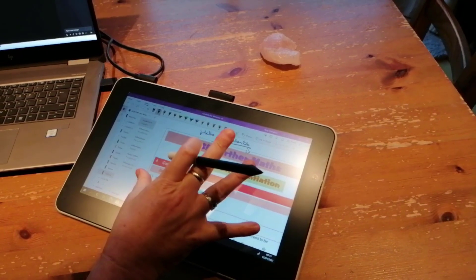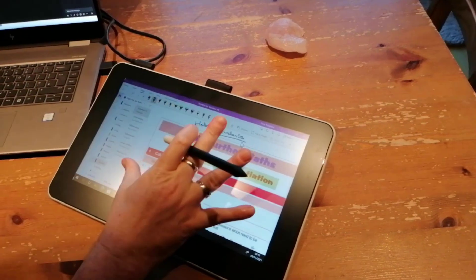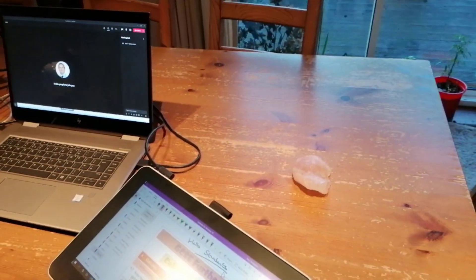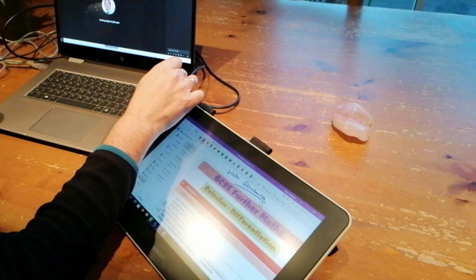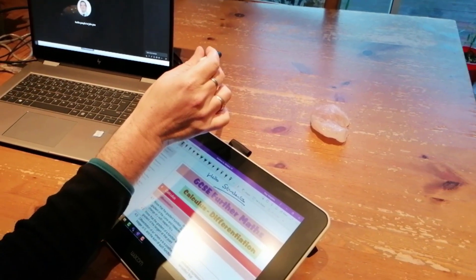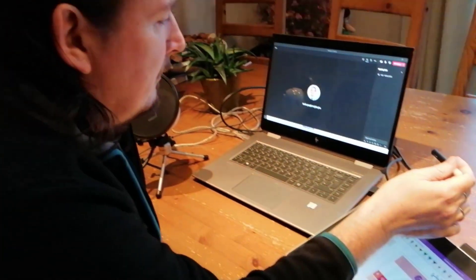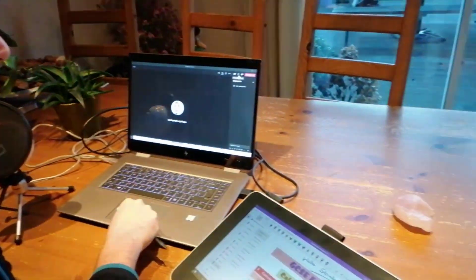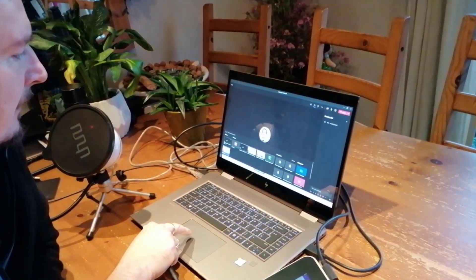Having a second screen like this is a really good idea for remote learning. If your budget doesn't stretch to a Wacom One tablet, you can just use a regular second screen. As long as your laptop has an HDMI out, you can plug it into a second screen no problem, and if you don't have a second screen you can even use a TV — most TVs have HDMI input and support at least 1080p. It also makes it a lot easier in Teams to share what you're doing — you can just share screen two.